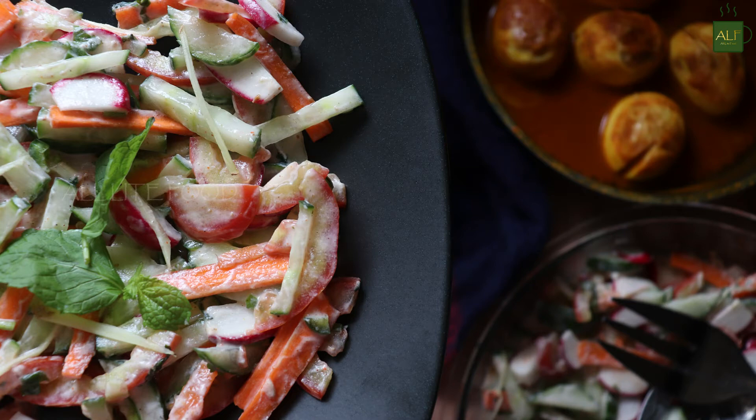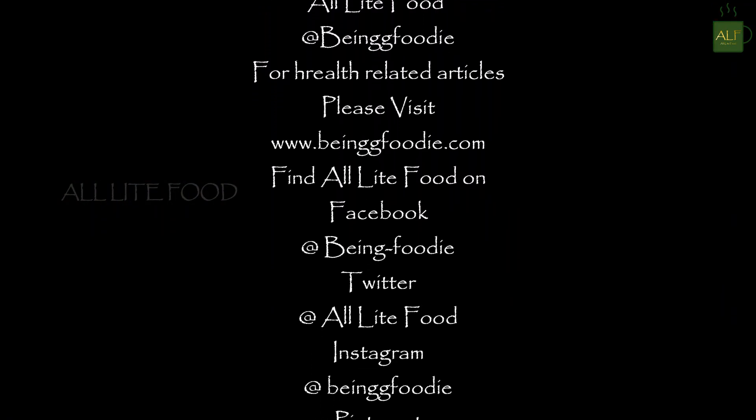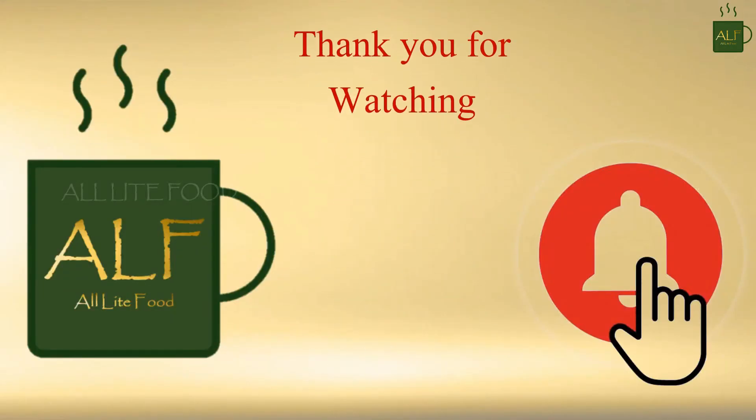Thank you for watching All Light Food. I'm sure you enjoyed the recipe. Make sure to hit that like button, subscribe to the channel, and click the bell icon for notifications. I shall see you in one more video. Till then, goodbye, take care and stay healthy.